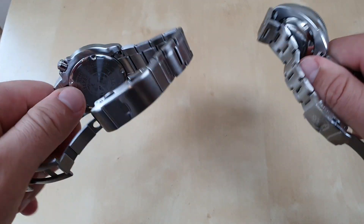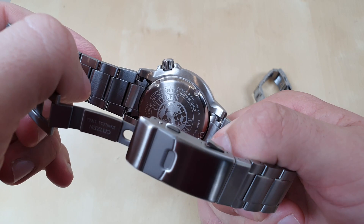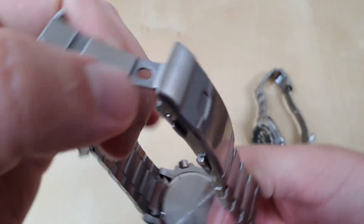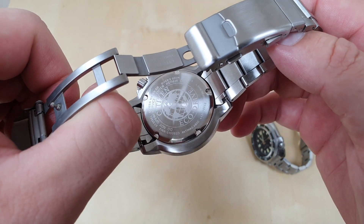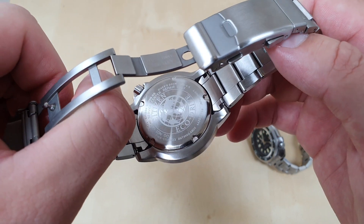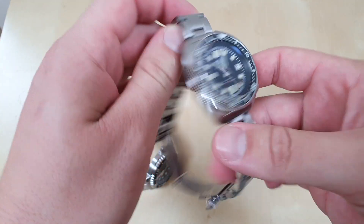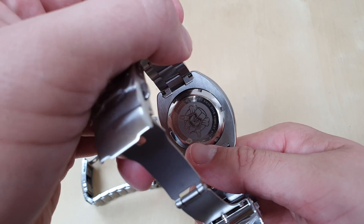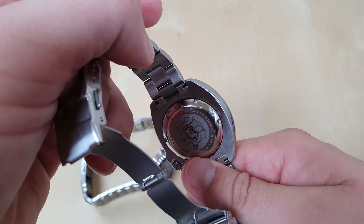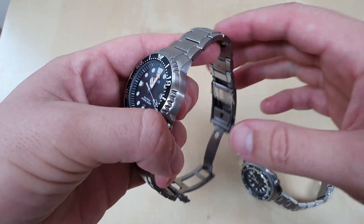Let's talk about case backs. The Citizen's is pretty plain but has laser etchings with 'Citizen,' 'Divers 200 Meter,' the model number, and serial number. The SteelDive just has the big SteelDive logo, which is a bit childish in my honest opinion, along with the water resistance rating but no model number. Pretty similar overall — nothing too special to write home about.